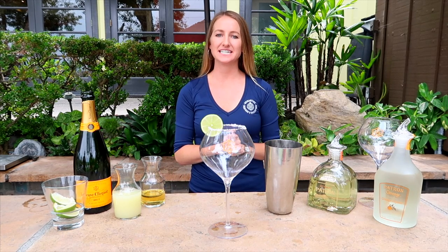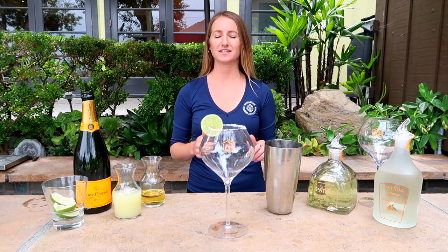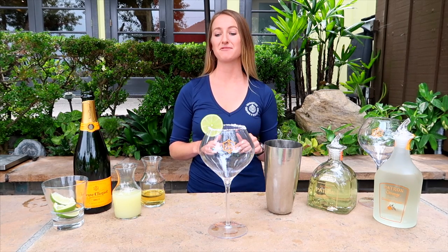Hi, my name's Jen. I work at the Brigantine in Del Mar, and today I'm going to be making for you one of Del Mar Racetrack's signature cocktails, the Champagne Bargarita.